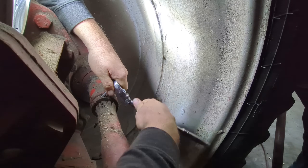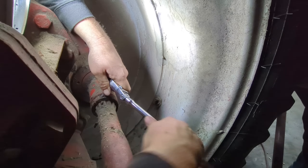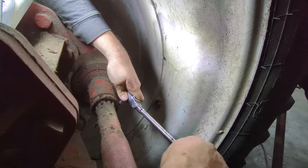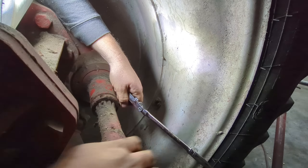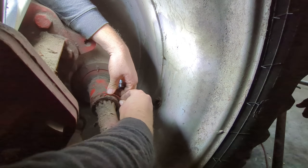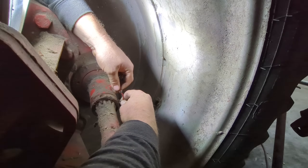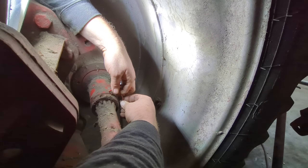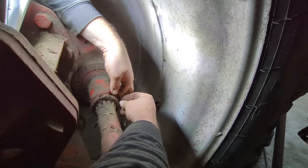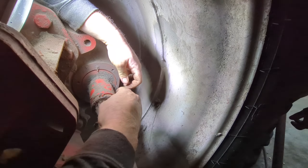Alright, so we'll get this collar tightened up and then get it off the jack. Got a few small other things to fix on it and then it's ready to go again. Dad's got it about thawed out. We can't forget this little keeper that goes in here — it keeps the bolts from backing out. Alright, that's all back together.